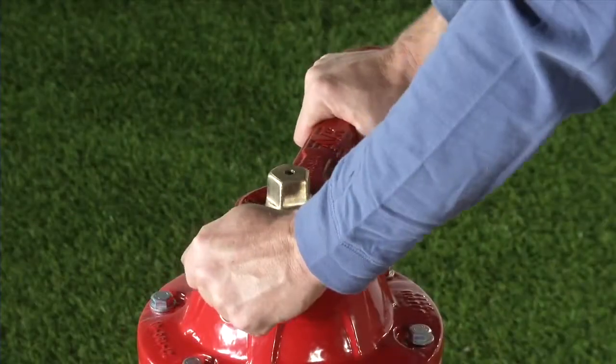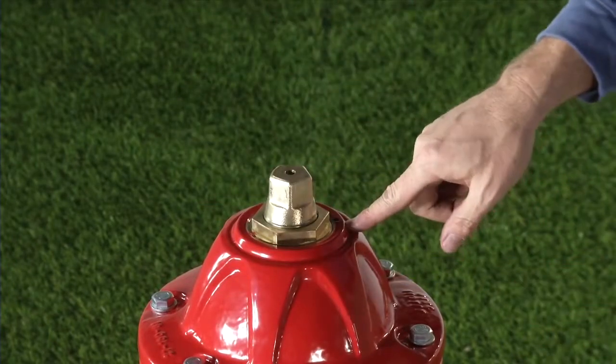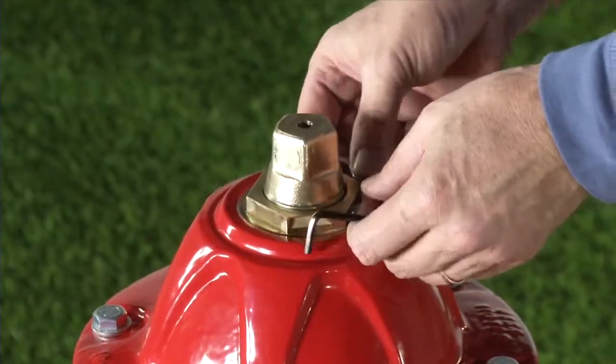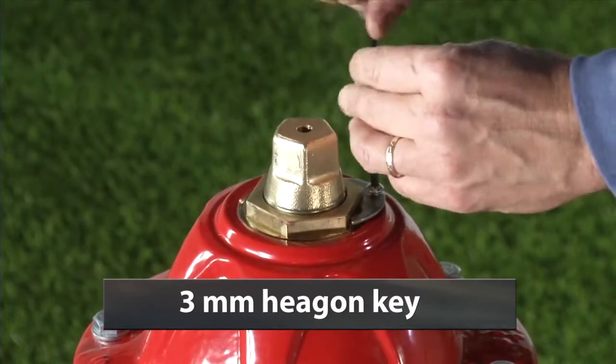Then back off the thrust nut one-eighth to one-quarter turn until the thrust nut lines up with the lock plate. Do not over-tighten the thrust nut.